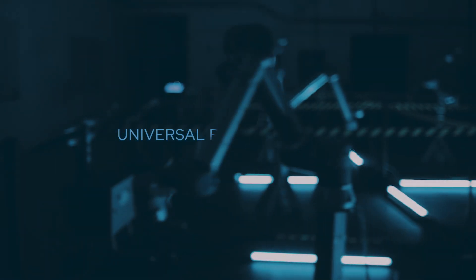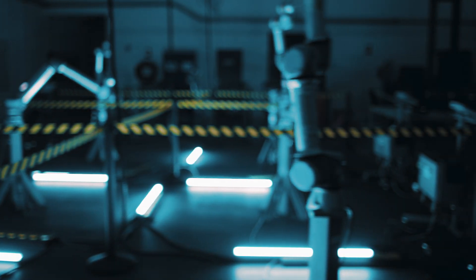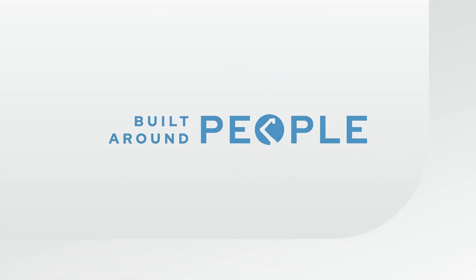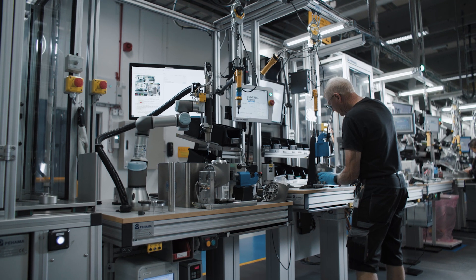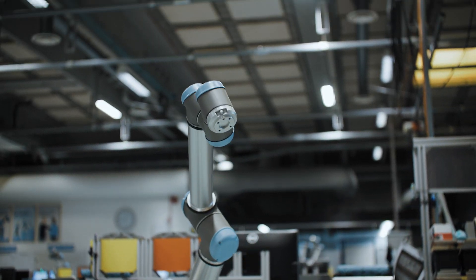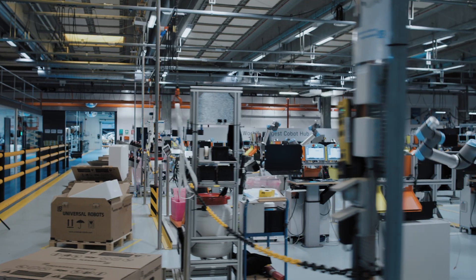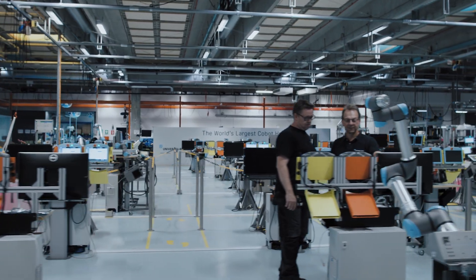You have this idea of an industrial robot as something mysterious and dangerous. We wanted to change that. It needed to be a companion instead of a competitor. People thought we were dreamers and they didn't take us seriously. Today it's clear that we were right all along. We've grown up from a little startup in Denmark into a global business.